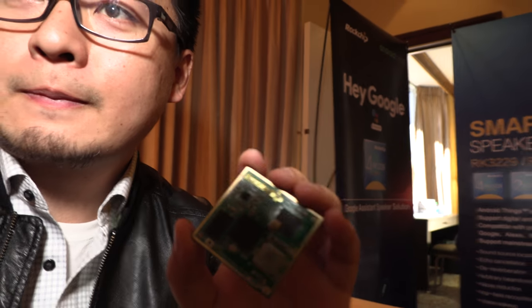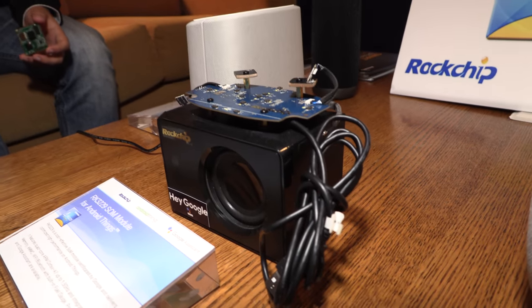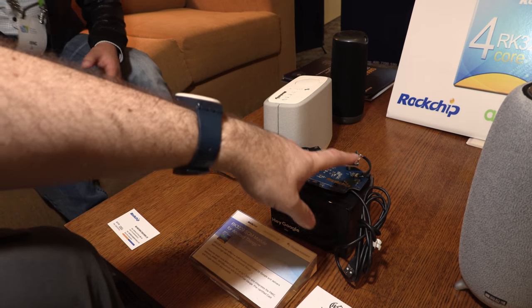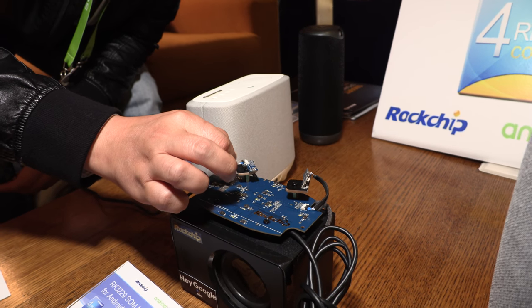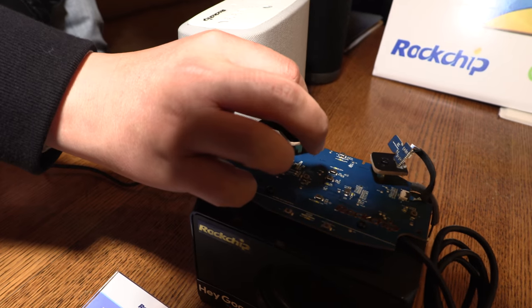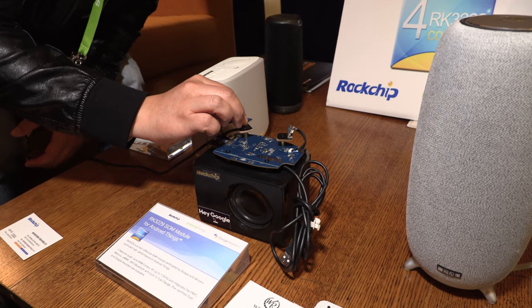So it's a SOM right here with Hey Google built-in. Hey Google, what's the weather like in Las Vegas? Currently in Las Vegas it's 60 and mostly sunny. Today it'll be mostly sunny with a forecasted high of 61 and a low of 42.